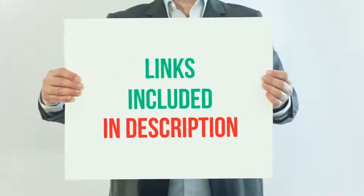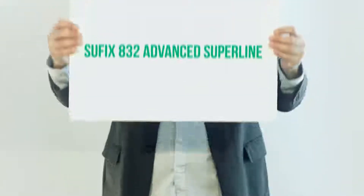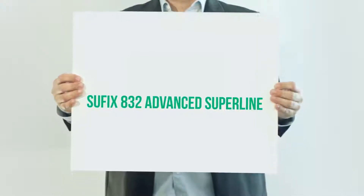For more information and current price, I included this product link in the description. Sufix 832 Advanced Superline.